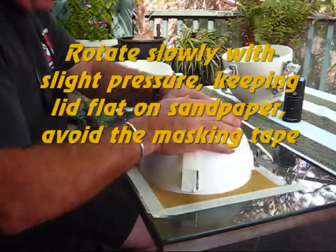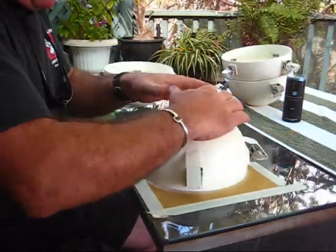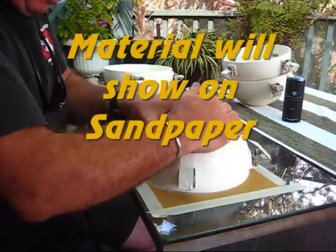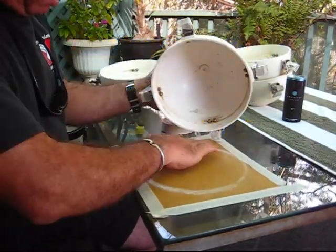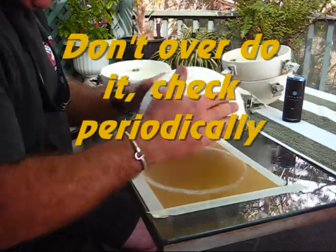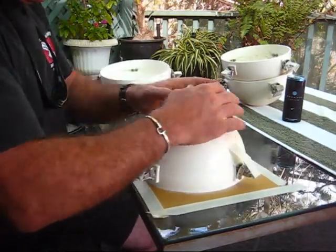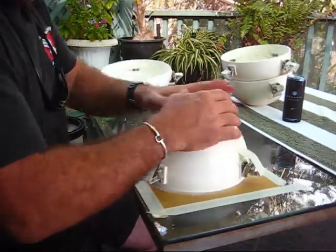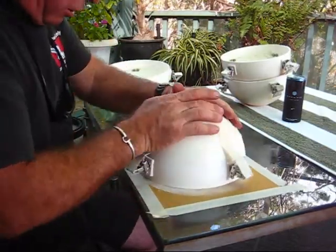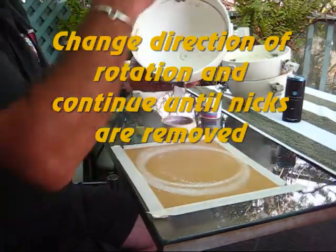I'm going to go clockwise for a few turns. You're going to see all the material coming off of the torpedo lid, being left right there on the paper. We don't want to take off too much material because it'll start to change the size of the lid, and then you'll have problems with leaking because the latches aren't putting enough pressure on the o-ring seal. I'll go the other direction a little bit — that should be plenty.